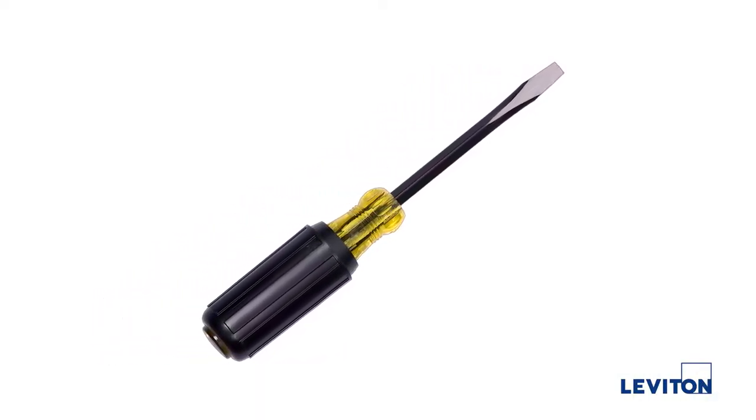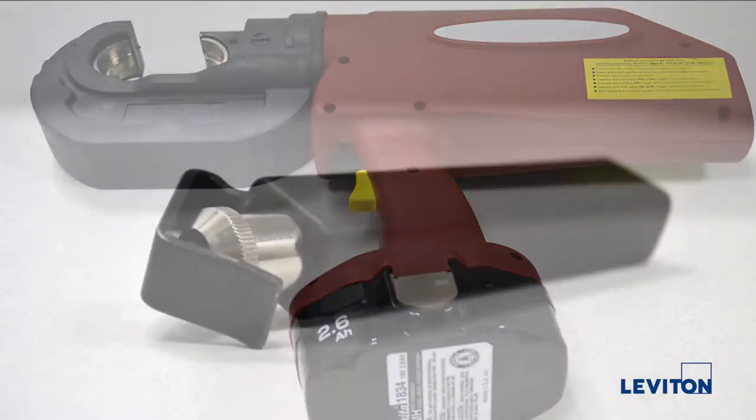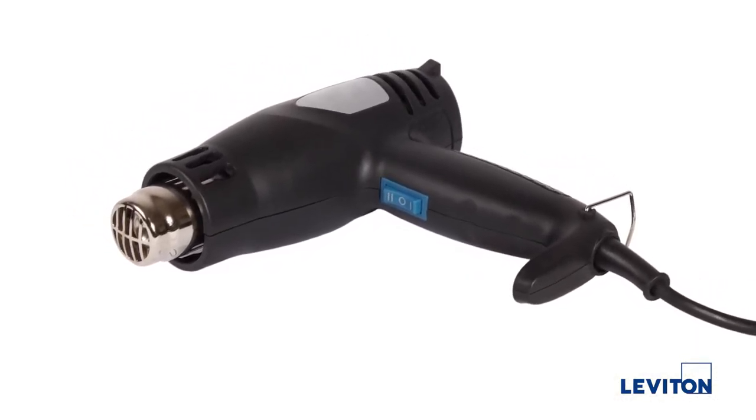You will need a slotted blade screwdriver or 5/16 inch hex drive, a crimping press, and a cable stripper. Optional tools include Leviton spray lube and a heat gun if you're using heat shrink tubing.